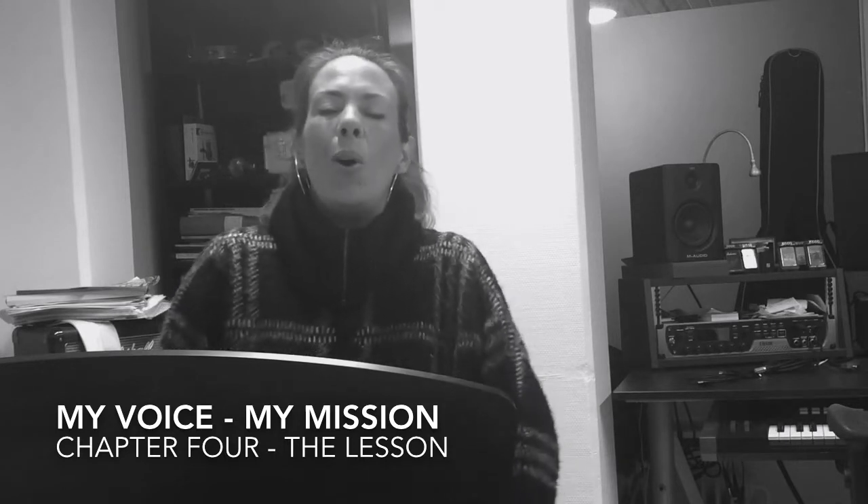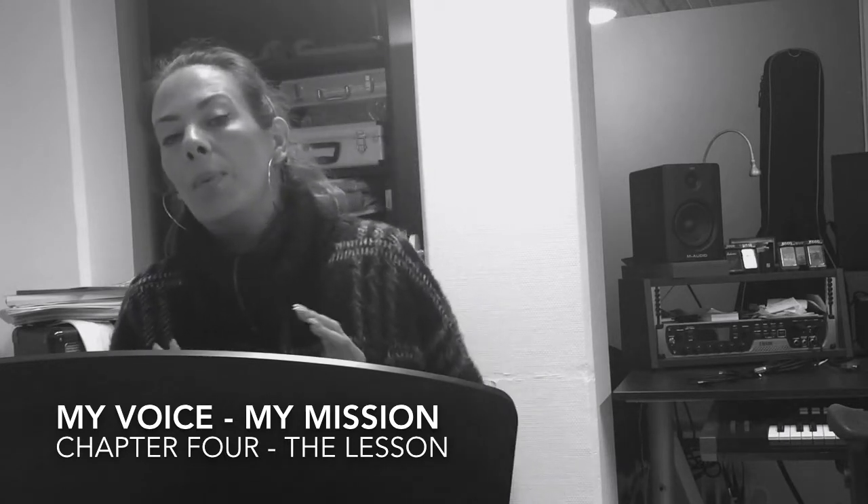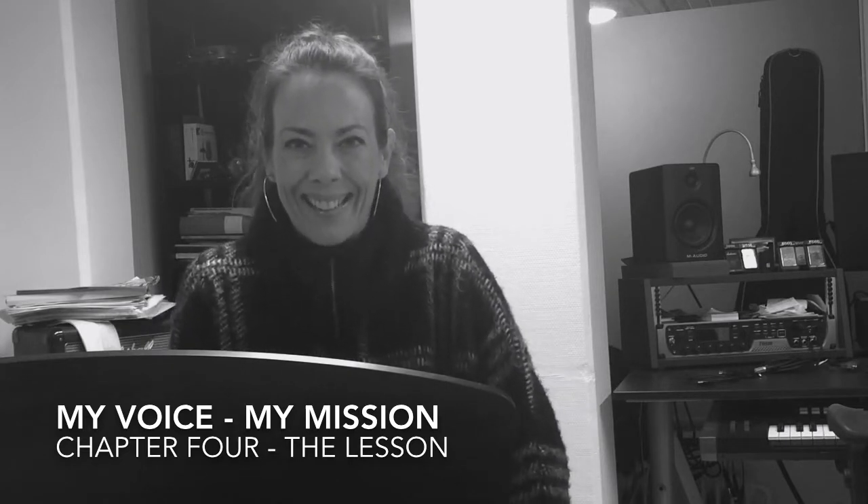Hi and welcome to chapter 4 of My Voice My Mission. As I told you in the last episode, a couple of days ago I went to my first classical singing lesson in over 22 years. I actually went back to the same teacher that I had back then. She's retired now but she's still having a couple of students in her own home, and it was so much fun and a great experience to be back.